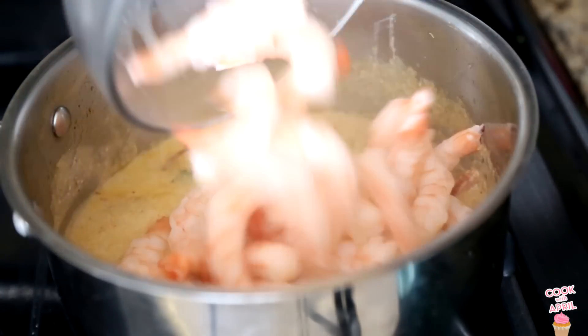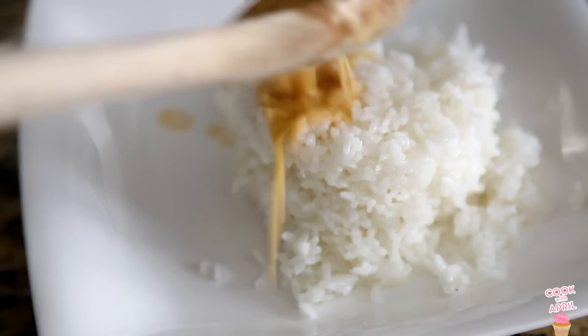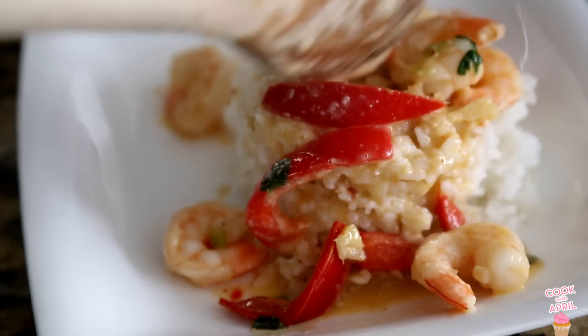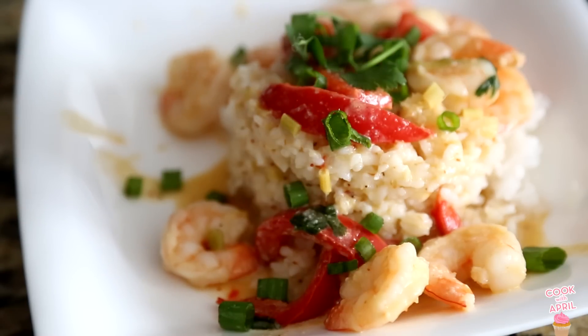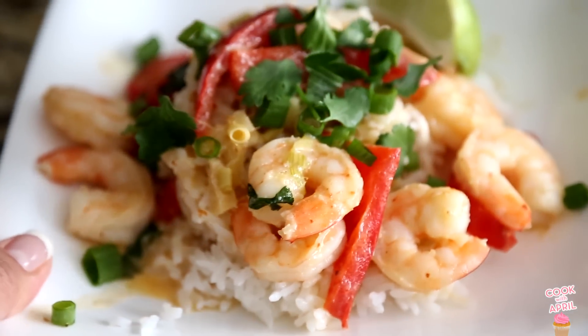Then you're ready to add shrimp. I like using raw shrimp, but I could not find the jumbo ones at the store, so I used cooked shrimp and barely added it. Cook it through, then add your green onions and the lime on the side. You are ready to eat it on top of rice.